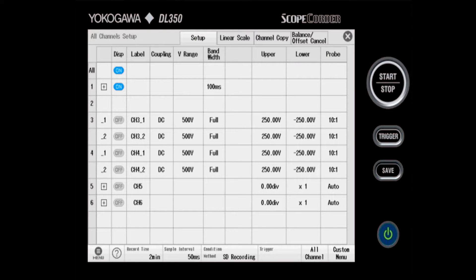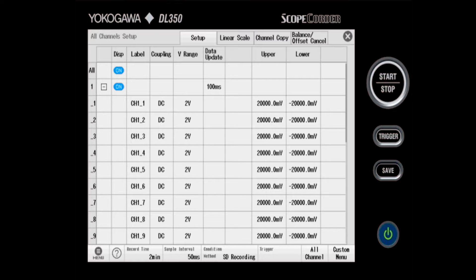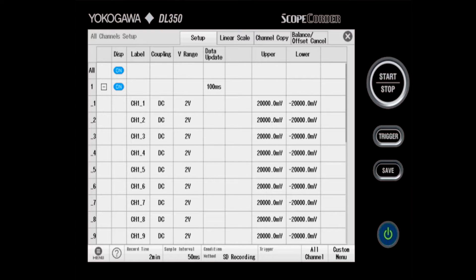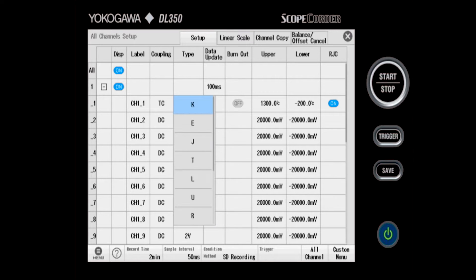This next screen that appears is the all channel setup screen. You'll notice next to channel 1 there is a plus — if I push that, it expands out and shows all 16 thermocouple channels that belong to channel 1. To start setting up the thermocouples, I'll click on coupling and choose TC for thermocouple. Next to that you'll see type — the default is K-type, but the module is compatible with 13 different types of thermocouples with calibration and scaling curves stored internally to translate readings into Celsius. If I choose burnout, this will detect if a thermocouple becomes disconnected due to melting on a very hot part that I'm recording the temperature of.